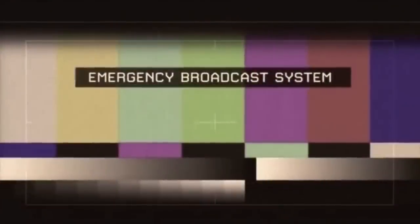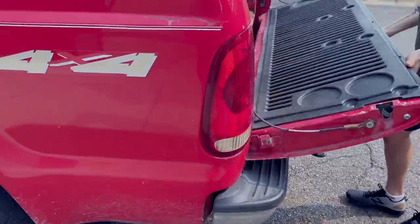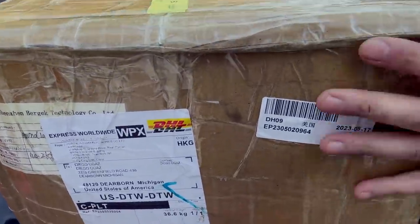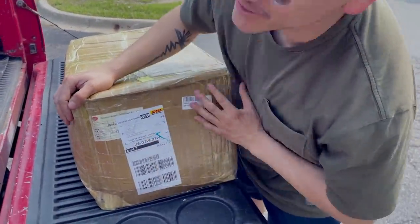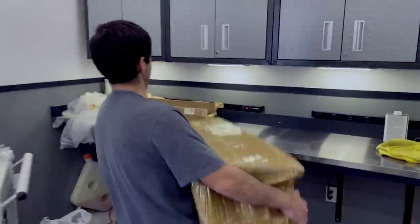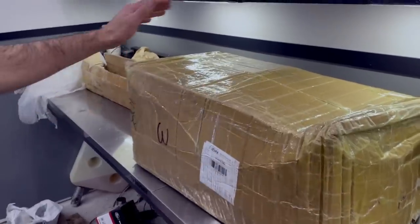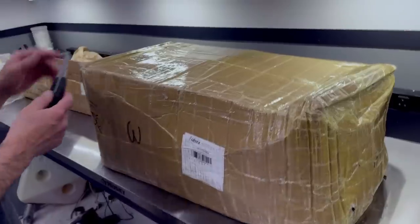We interrupt our program to bring you this important message - we finally got the cores. We're going to take these back to the garage and open the box over there. It's finally here, months and months of waiting. Let's open it up and see what they look like.